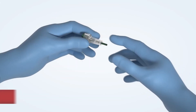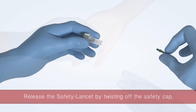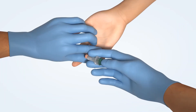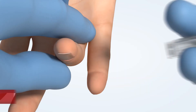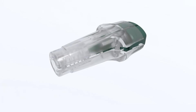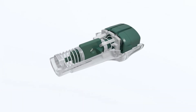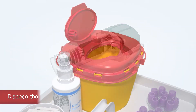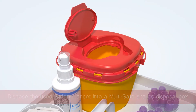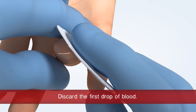Take the safety lancet and twist off the safety cap. Dispose the used safety lancet into a multi-safe sharps disposal box. Use a swab and discard the first drop of blood.